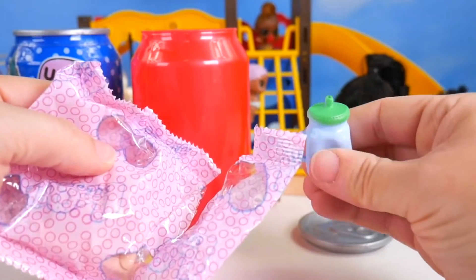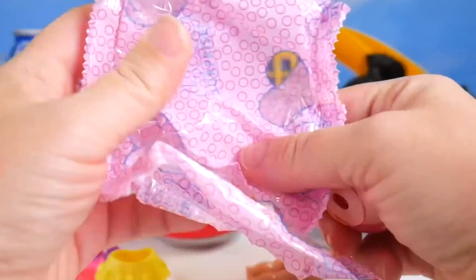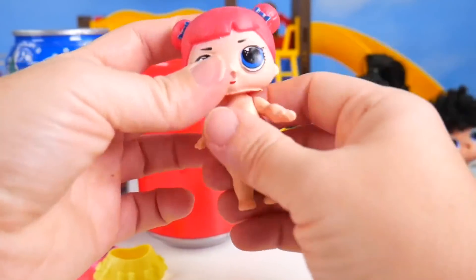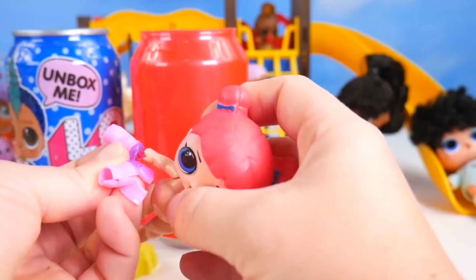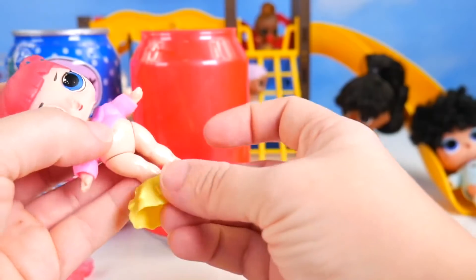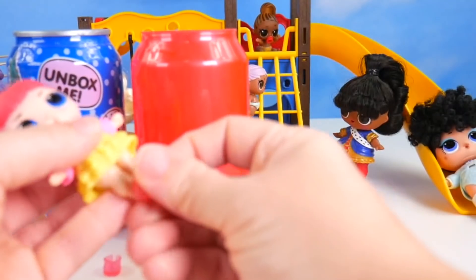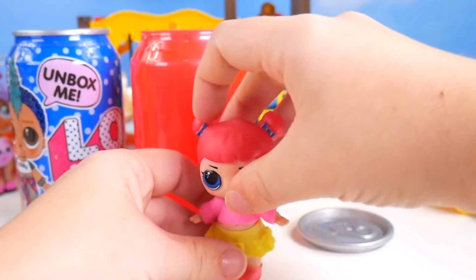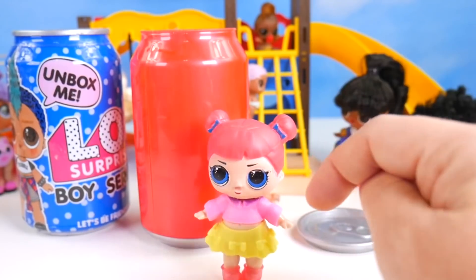Going to put her shirt on — there we go — and her yellow skirt. These are fun colors to put together. We just need to add her shoes. There's our fake LOL — let's see if she can stand up on her own. It takes a little work but she can do it. Now opening up the Boy Series can — just peel off the wrapper. Got ourselves a blue can. Pop off the lid. Two secret messages, same as the other one.